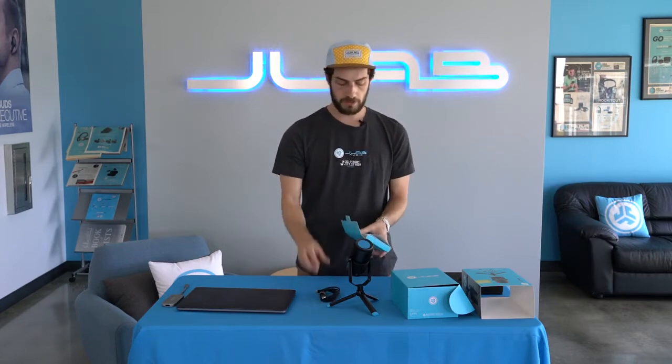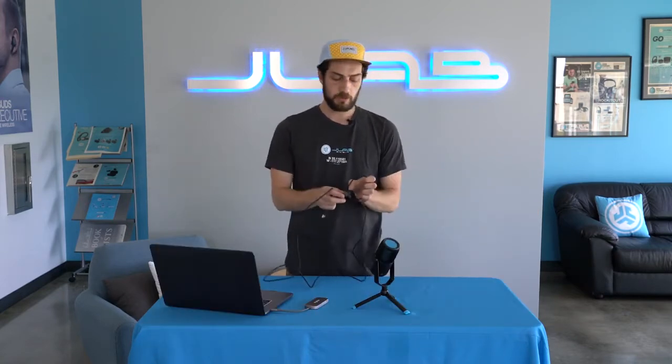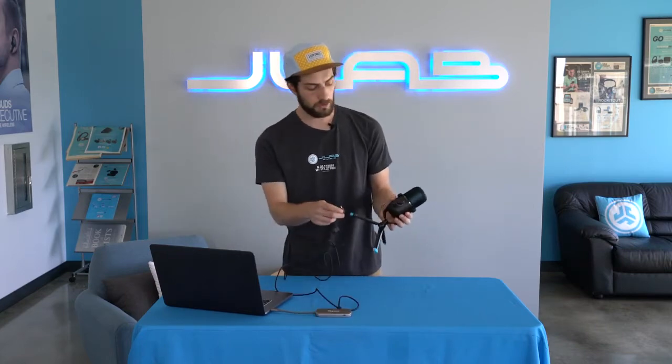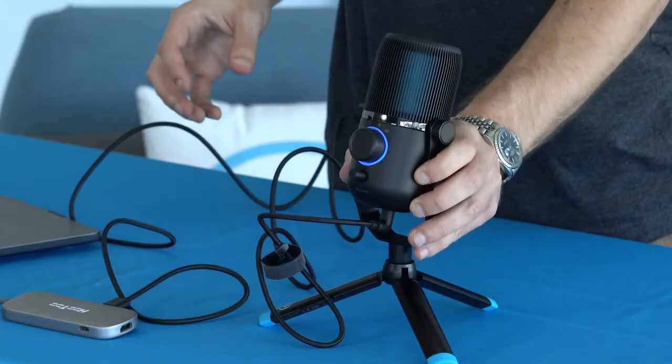All we need now in this box is the cable. You'll also find the quick start guide in this box that will talk you through more of what we're going through today. The Talk comes with a USB-C to USB-A braided cable. All you have to do is plug it into your computer, plug it into the bottom of the mic, and we're powered up and ready to go.